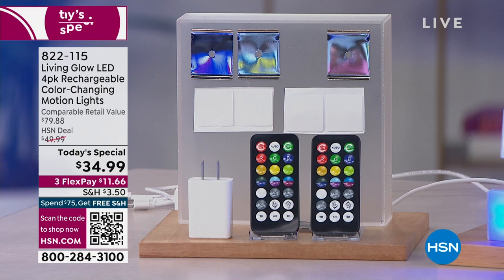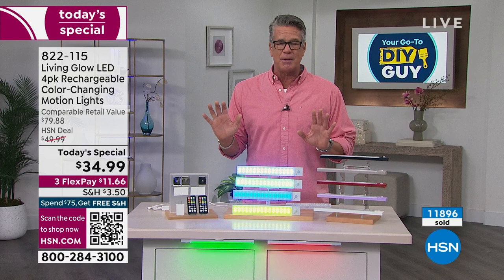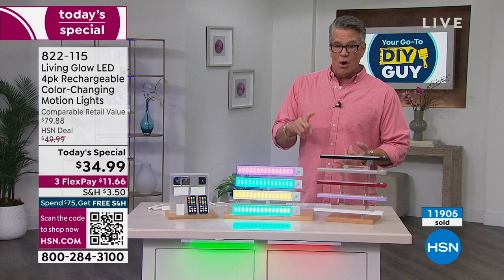Even if you don't think you'll use all four, you're going to use all four. My producer Pat says it's amazing how many people are buying two sets. We're almost at 12,000 sold. Less than 400 left in red, about 400 in lavender, and about 1,100 in black.